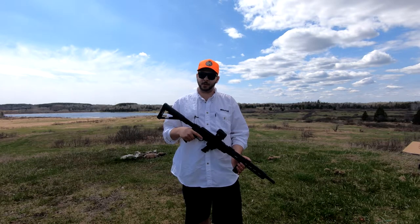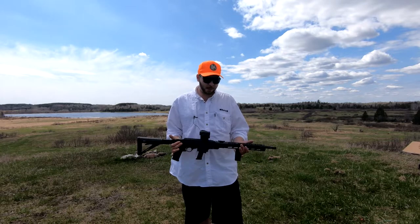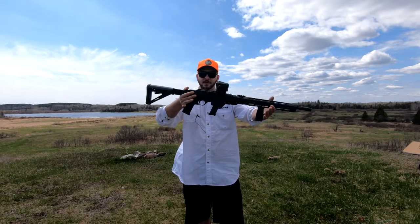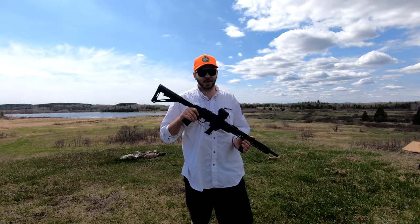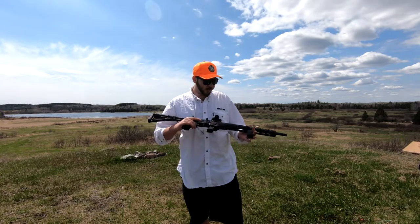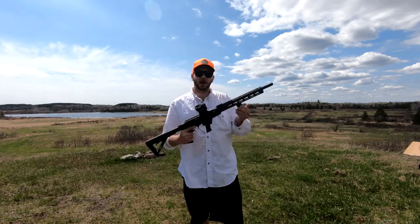Hey there folks and welcome back to another one. Today I'm bringing you all another gun review, and today's gun review is going to be on the Ruger PC Carbine 9mm rifle. I have owned this firearm for about one year now and I am very happy to bring a review on this firearm.